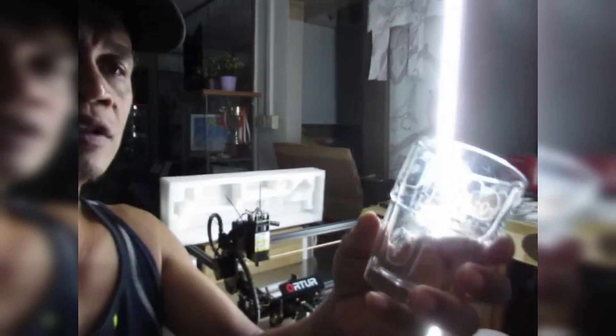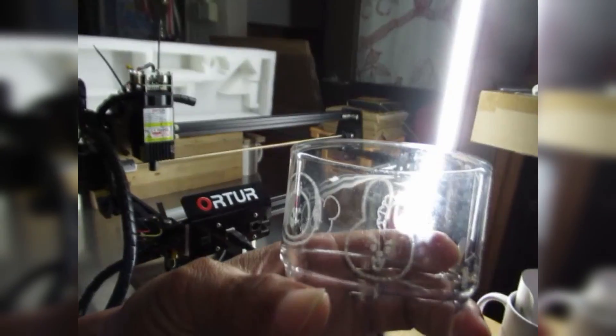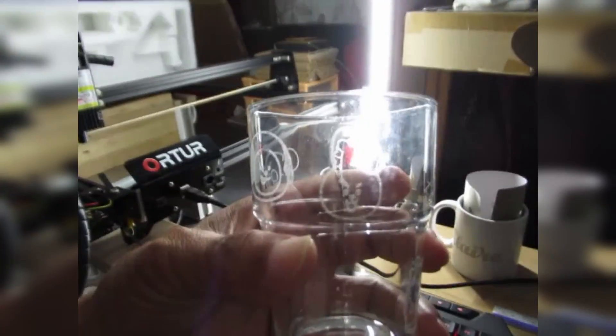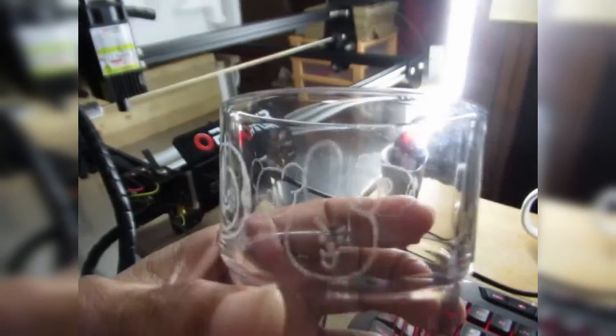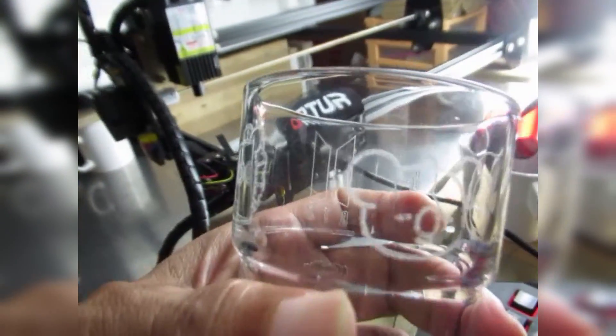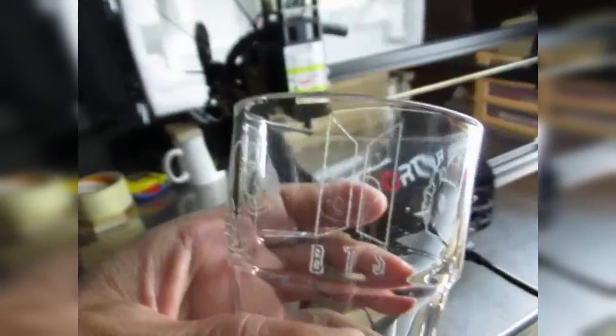Hi guys, today let's try to engrave on a cylindrical object. I've already done a test on this glass cup — I tried some BT21 characters, which are BTS characters. I'll show you how I do it, but this one is still not so good, so let's try to improve. So far it's quite okay.